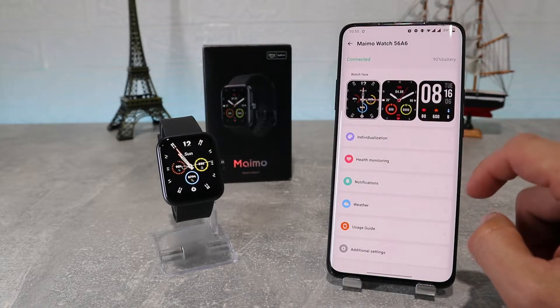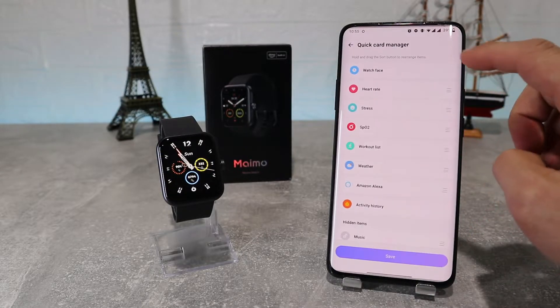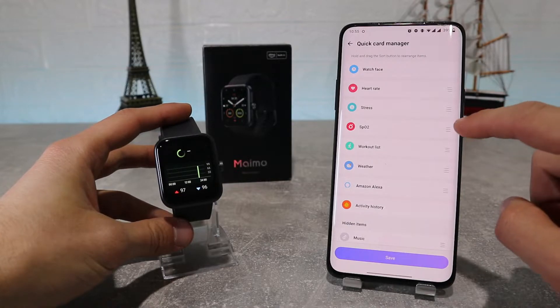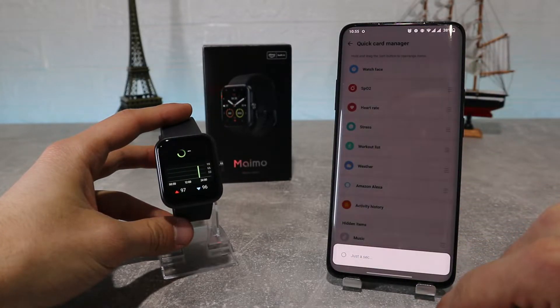Next, we've got individualization where we can further personalize our watch, like quick card manager where you can change the widgets on your watch based on which ones you want to be shown and rearrange them however we want. As you can see here, after we've done the changes we wanted, it changes them instantly on the device.